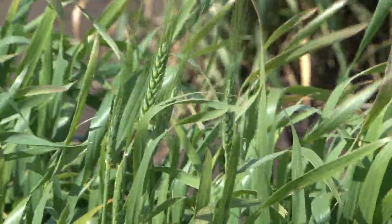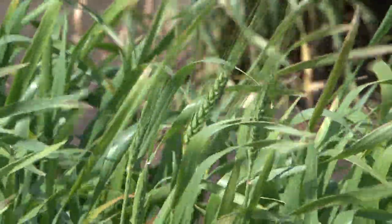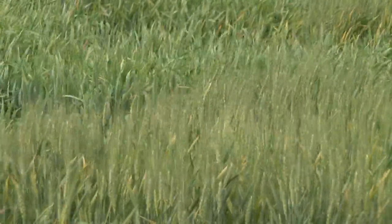As it cools down in the fall, they don't feed as much, and if we do get a freeze, they would be killed off. It may be worthwhile to increase the seeding rate on the borders to allow for some injury without having a total loss of stand.